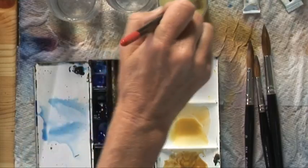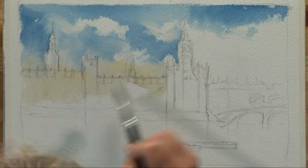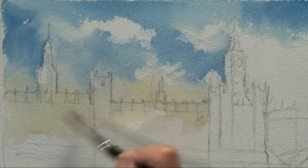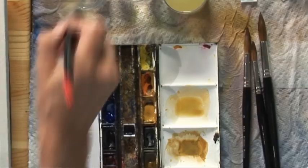I'm putting a little bit of yellow ochre into the base of the sky because the light wasn't high and it just helps take away the blueness. Don't want too bright a blue sky day.